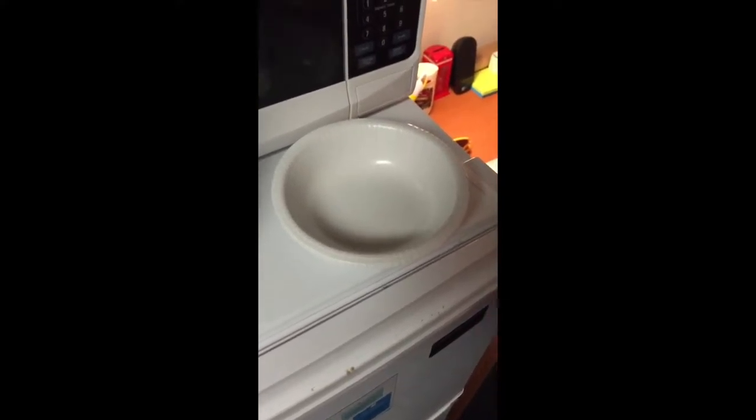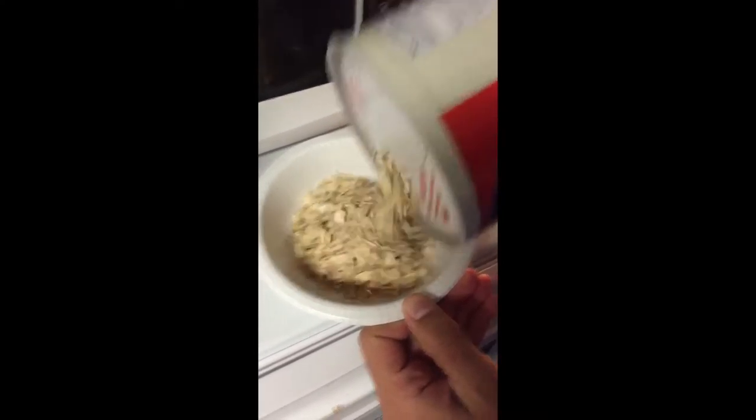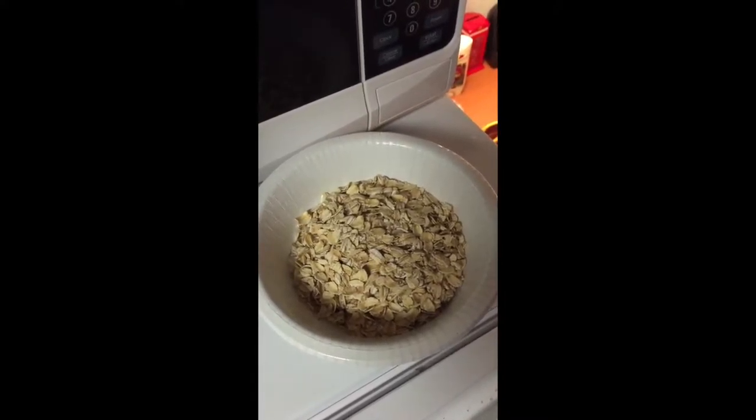First, put the avena in the bowl. Then, put the water in the bowl too.